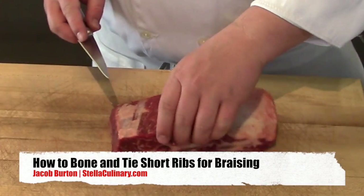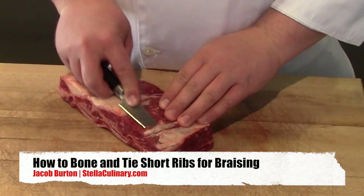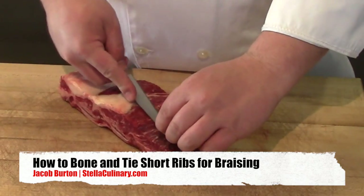Jacob Burton here from StellaCulinary.com, and in this video I'm going to demonstrate real quick how to de-bone and tie a short rib for braising.